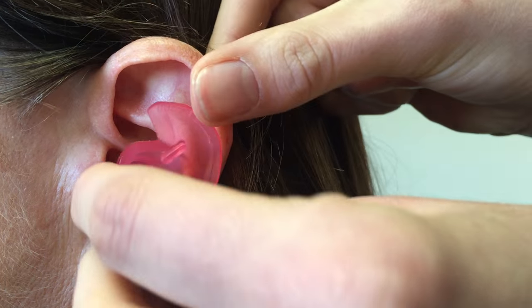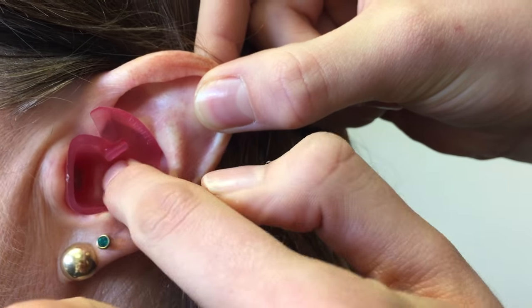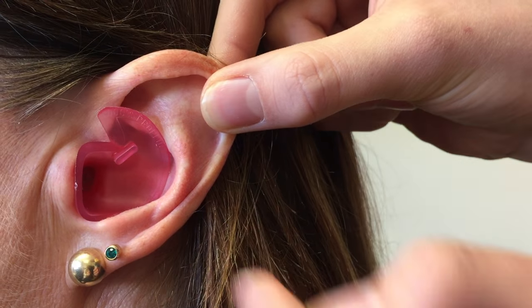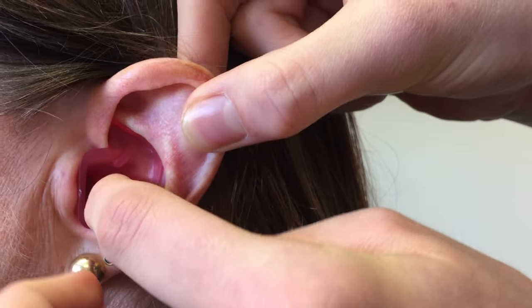To make a good fit, the pointy bit goes in first — we're working from the bottom up. Use your finger to push it in, just like that. Then we use the top bit here, and flick it under the curves of the ear to hold it in place.